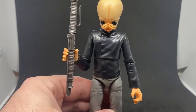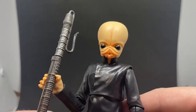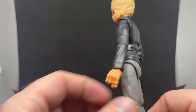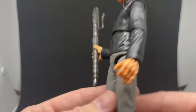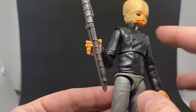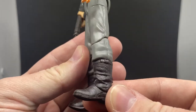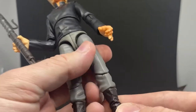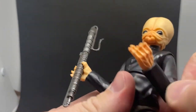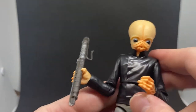Man, do I love the sculpt on this figure — he's so good. Love the paint, love all the detail. The sculpt is just excellent. Really nice looking figure. It's so simple when it's designed with the outfits — just a plain sort of black vest, very Star Wars-y with the flap, sort of grey pants, dark brownie-grey boots — they look good. And the sculpt on the hands is really nice as well.